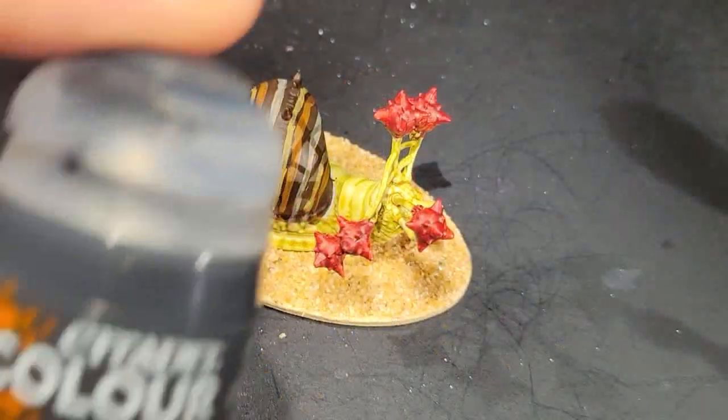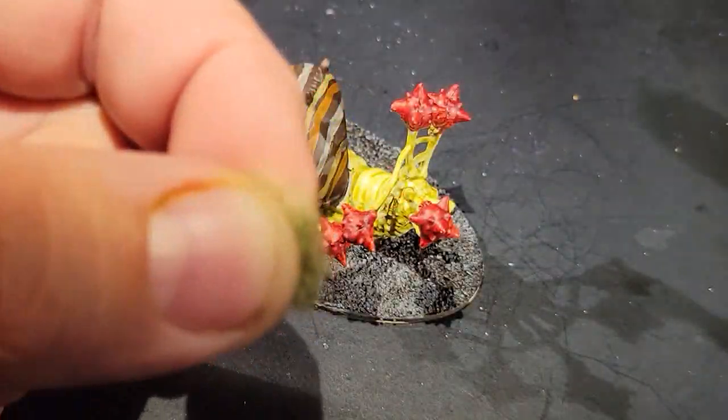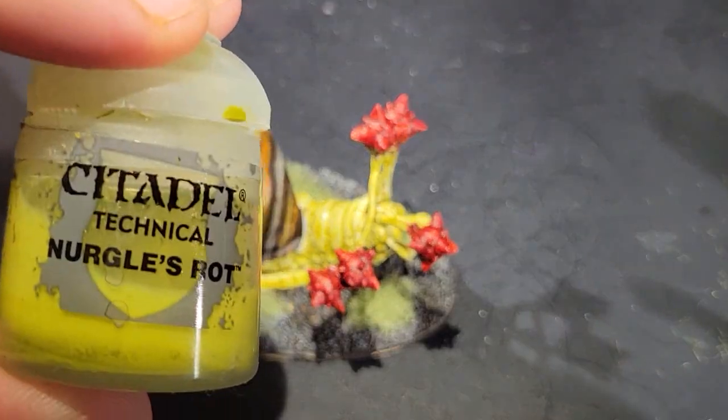Give it some sand. Paint the sand with a contrast brown. Dry brush it with a cream. This guy needs some grass. Let's leave a slime trail.